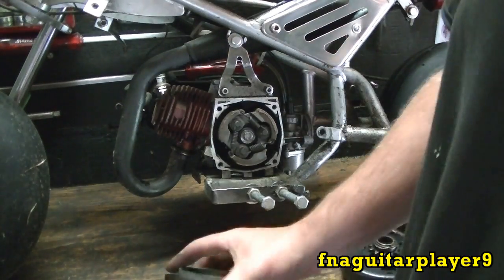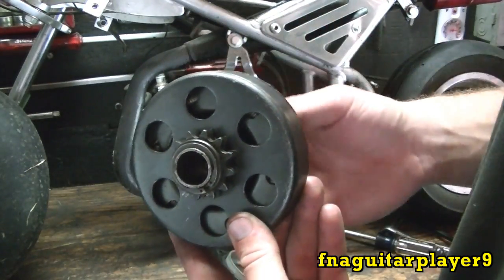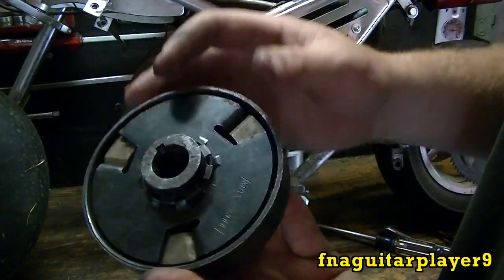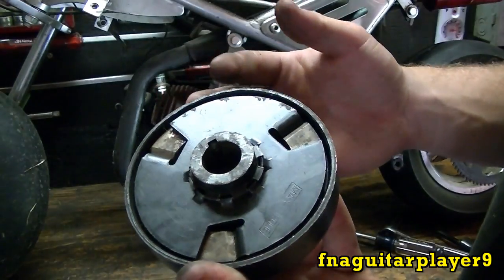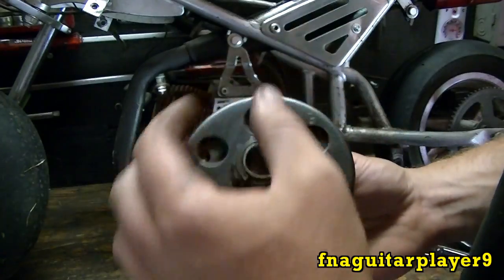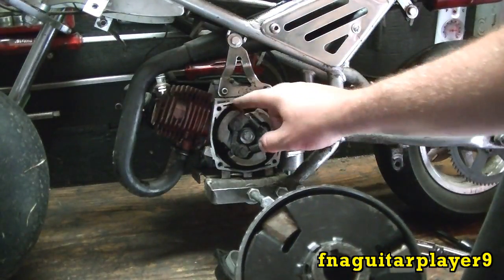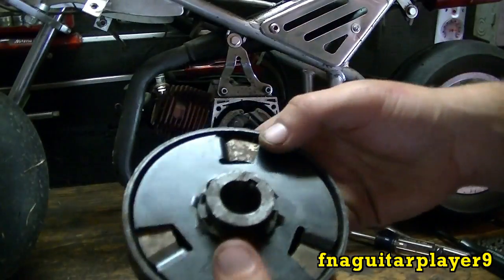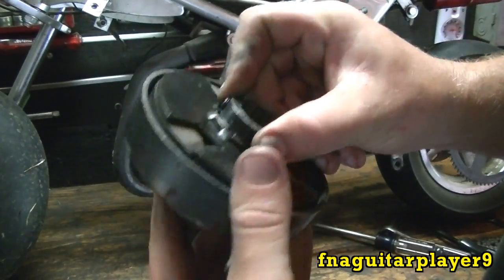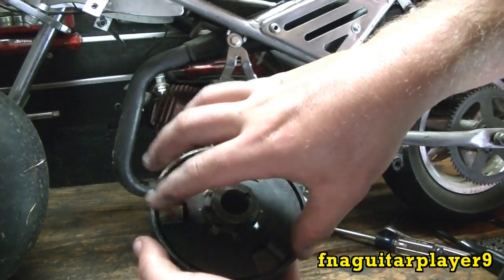This is the simplest clutch there is. Here's another one — this is out of a regular mini bike or a go-kart. It has a number 35 chain and fits a three-quarter inch shaft, like a five horsepower or a six-and-a-half horsepower Honda — something like that. This one actually has metal pads — it's asbestos, just like brake pads or actual clutch material on a vehicle. The pads are metal; they sling out and grab hold of this outside drum.